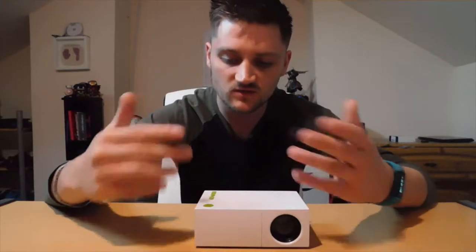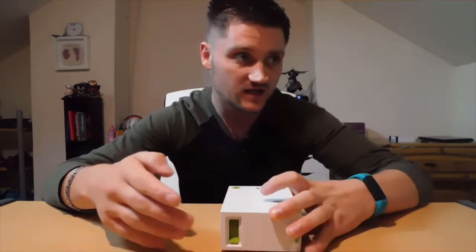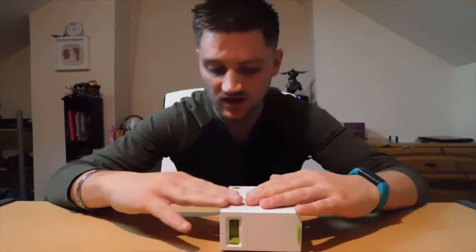I had a lot of trouble setting it up initially, which kind of bugs me. Like, I consider myself tech-savvy, and I found it difficult enough to set this up and get it to run. I don't know if someone without any technological know-how would be able to do it.